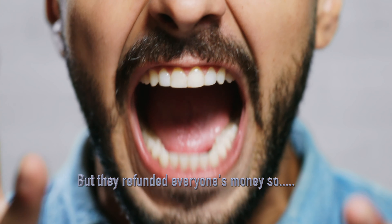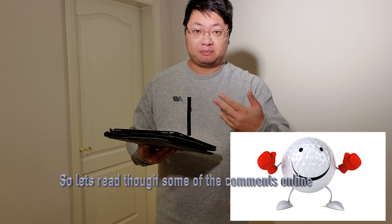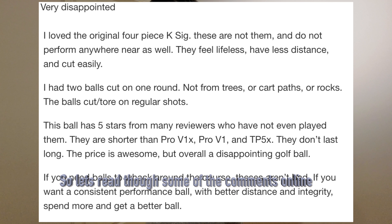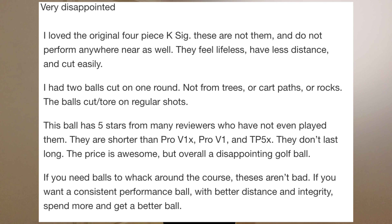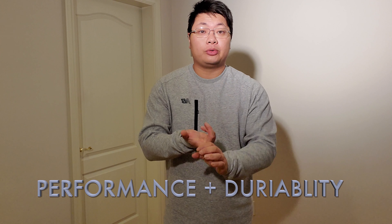Costco refunded everybody's money, so good on them for that. Let's read through people's comments on the ball: they're shorter than Pro V1x, Pro V1, and TP5x; they don't last long; the price is awesome but overall it's a disappointing golf ball. Most of the comments are surrounding performance issues and durability.